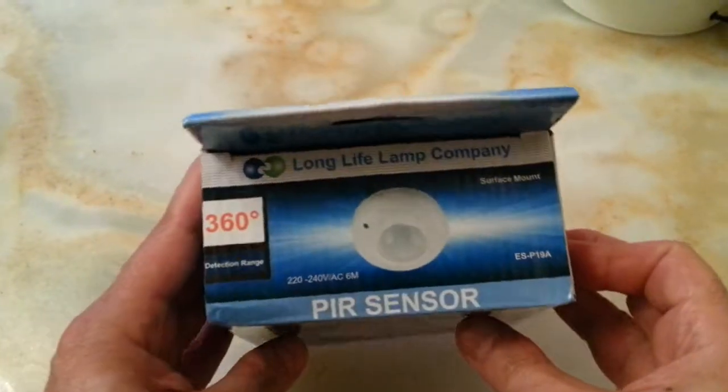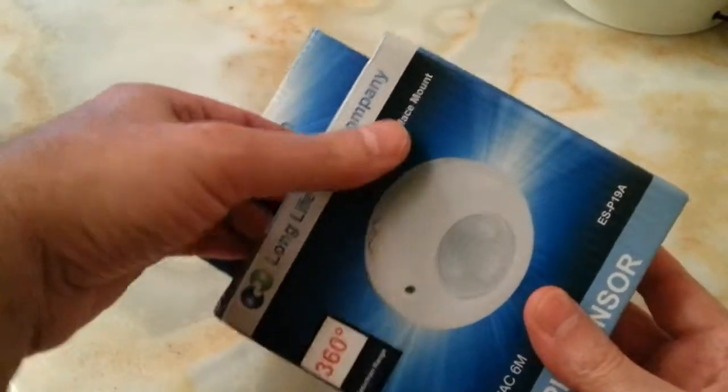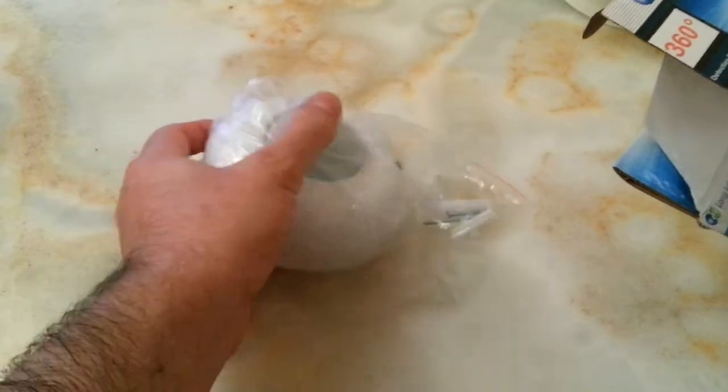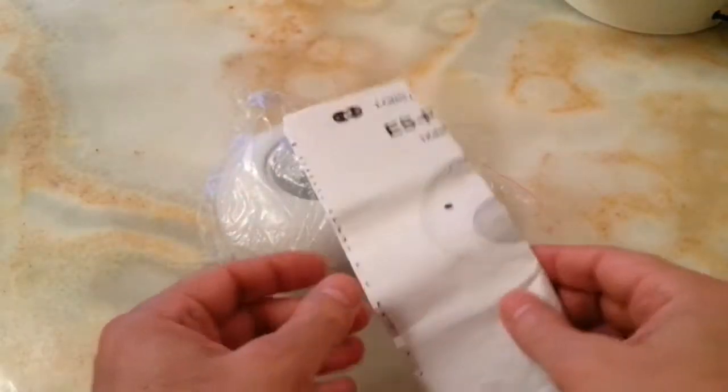So this is the box, and when you open it you have the item, screw fixtures, and a manual — we don't need the manual at the moment, we'll put it to the side.